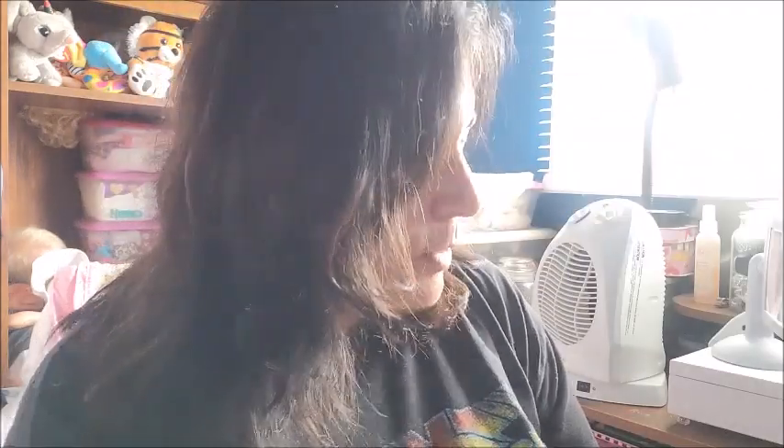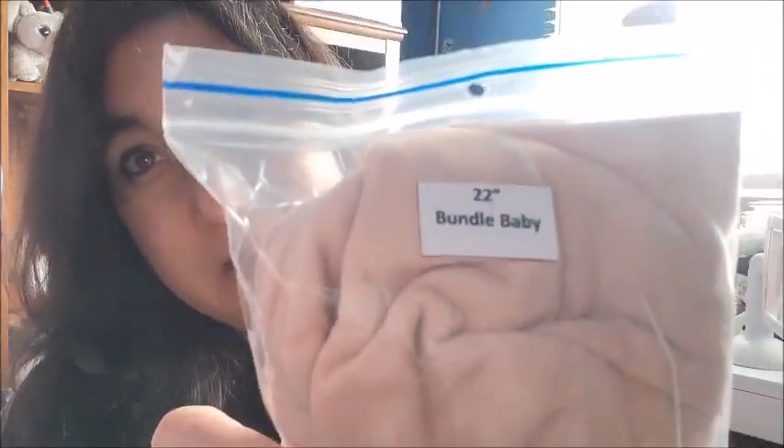I have a 22-inch bundle baby cuddle body — not bad! This is an 18-inch full limbs, no joints. The reason why I have all these is because I have a lot of dolls that I decided I would like to upgrade from their old bodies to newer ones.